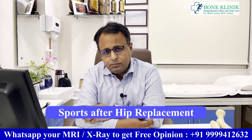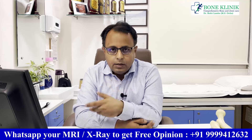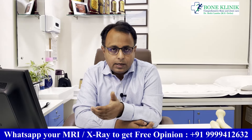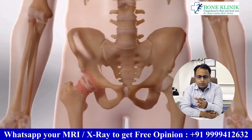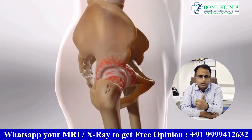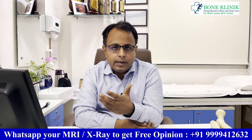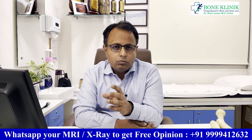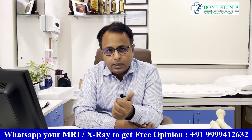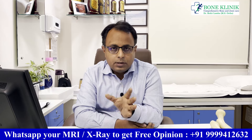Today we are talking about sports after hip replacement. Many young and active people are coming up with arthritis, avascular necrosis, fractures, and similar conditions. They were very fit and active, involved in sports. The most important question for such patients is: after hip replacement, will they be able to do all this and live their normal life?